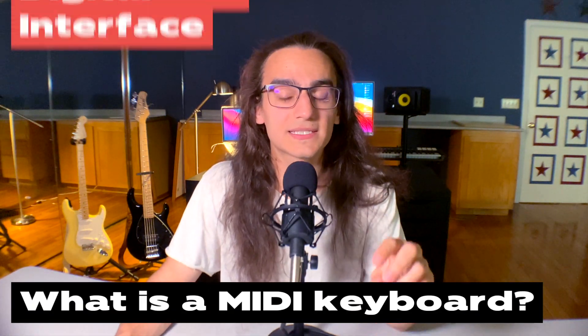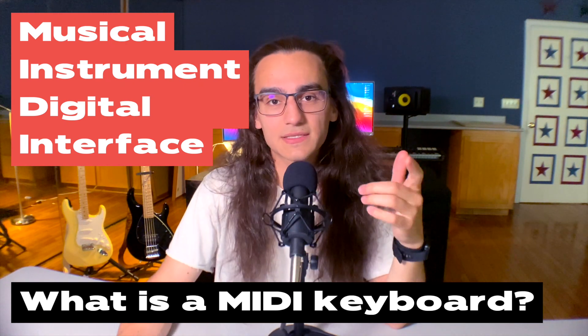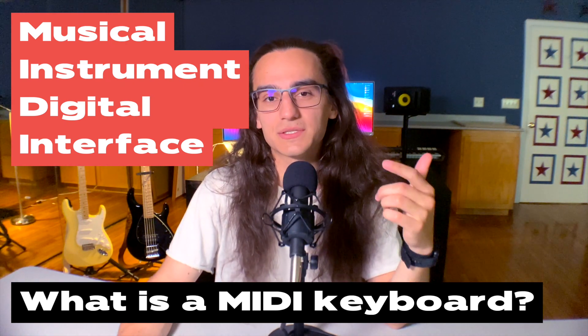First off, what is a MIDI keyboard? MIDI stands for Musical Instrument Digital Interface. Today it's used as a way to send musical information to your computer. There are roughly four main pieces of information being sent from the MIDI keyboard to the computer: which note was played, how hard it was pressed, when it started being pressed, and when it stopped being pressed.